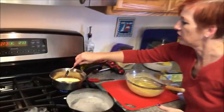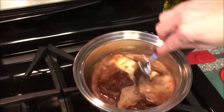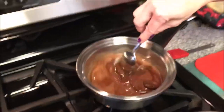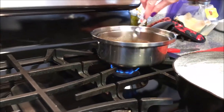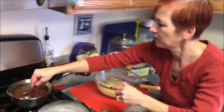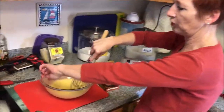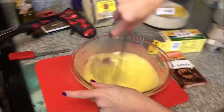Let me keep an eye on my chocolate — we don't want that to boil; it's almost melted. By the time I'm done whisking this egg and sugar together, that should be ready. There are still a few grains of sugar in there; if you're not sure, you can run your finger along the side of the bowl and feel whether there are still sugar grains.